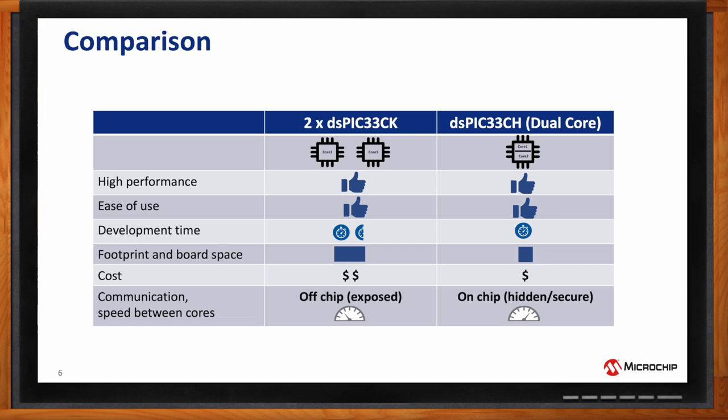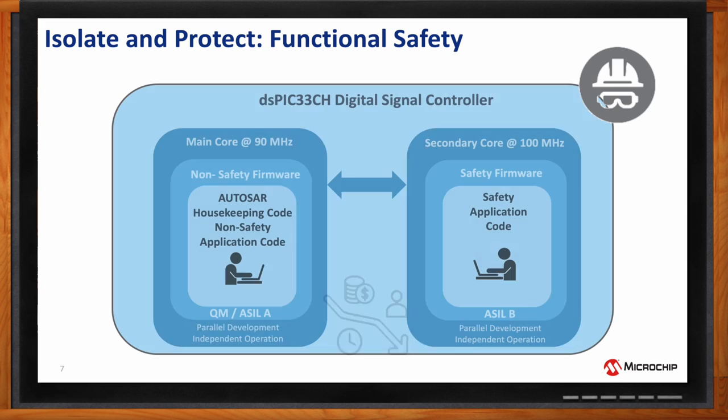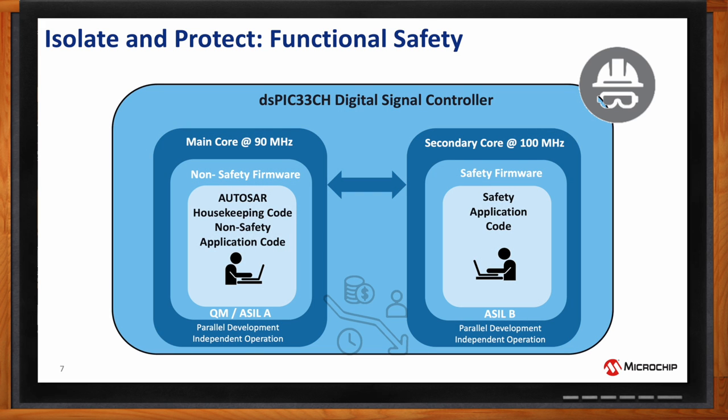Can you give some use cases for these devices? Absolutely. For functional safety, you can develop all safety-critical code in the secondary core and isolate it from the main core, which runs housekeeping and communications. Non-safety-critical code runs on the main core. This creates separation between the main and secondary cores, which is critical for any safety-critical application.